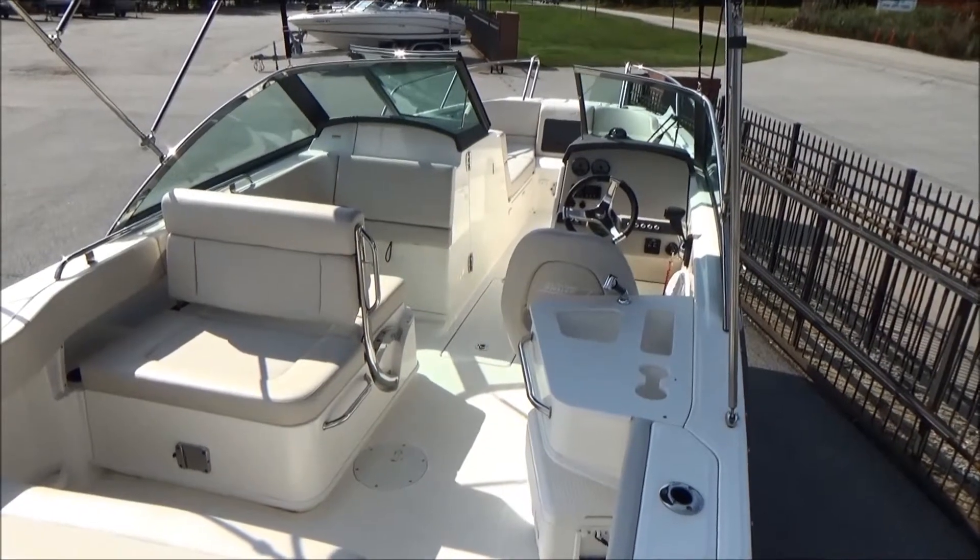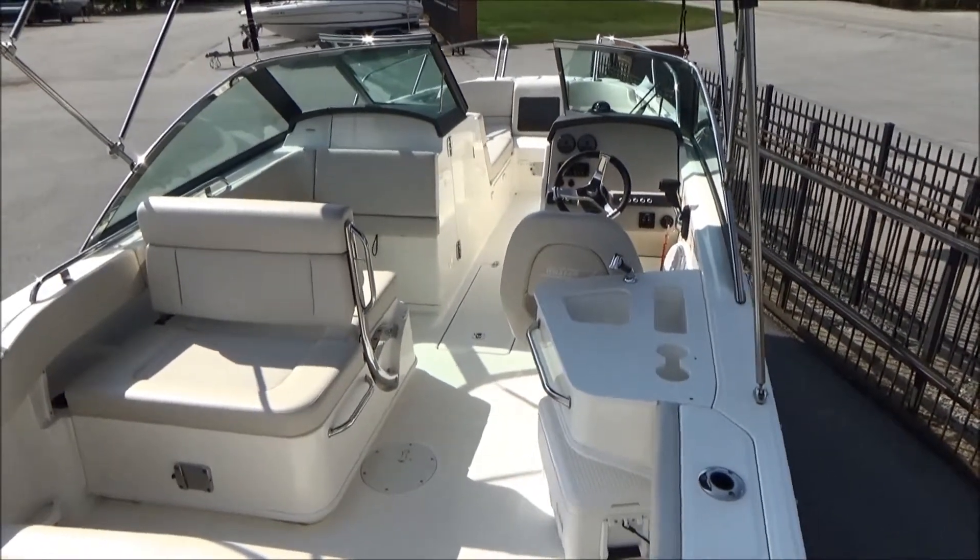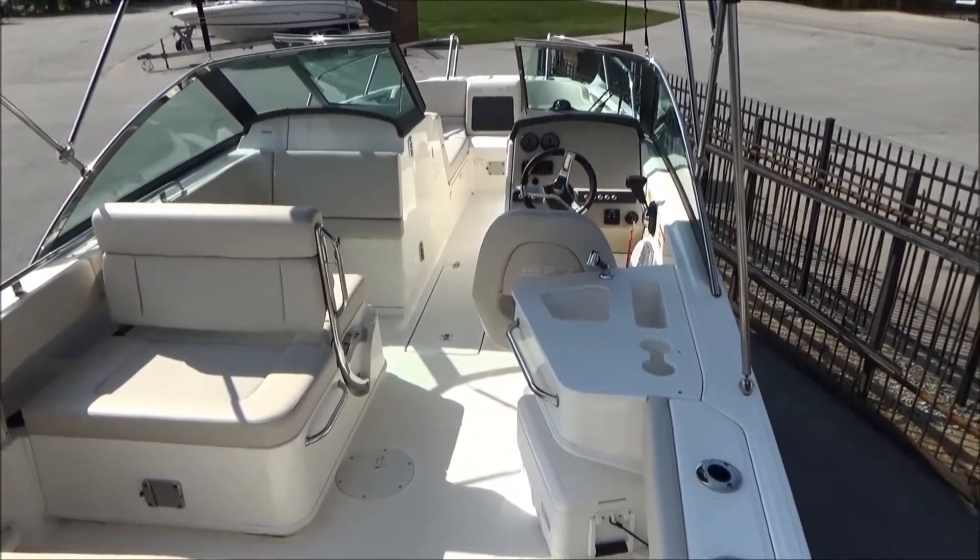Looking inside the 230, you can notice that it has a very wide beam. This boat has an eight foot six inch beam.